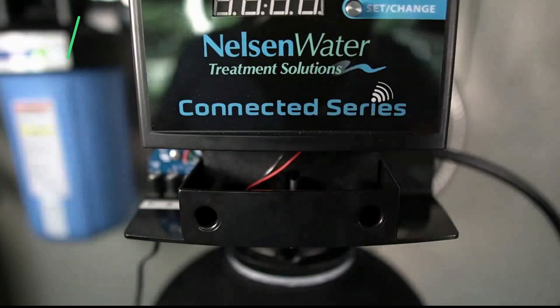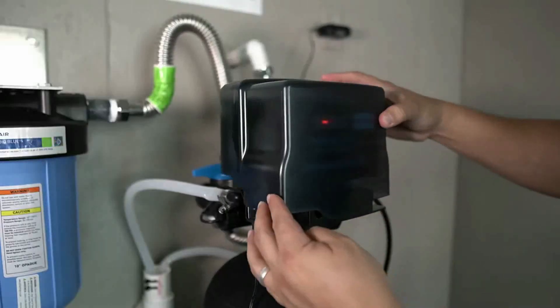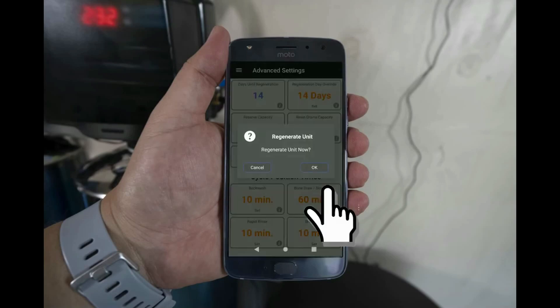The second feature is the Bluetooth mobile app. This system uses the Connection Series Bluetooth head, which is known for its durability. Right on the app, you can see your water usage, the regeneration cycles, and make any changes to the valves right from your phone. It even has a low salt alert so you never run out of salt.